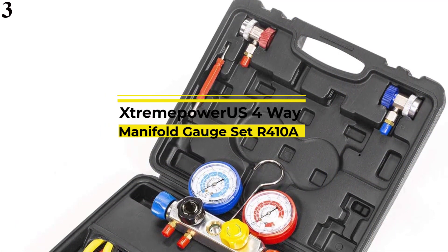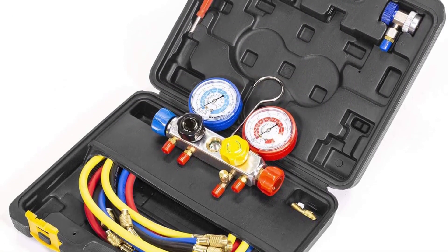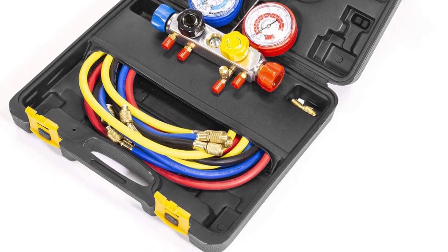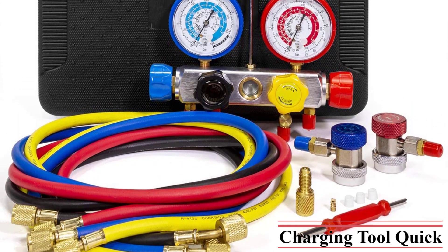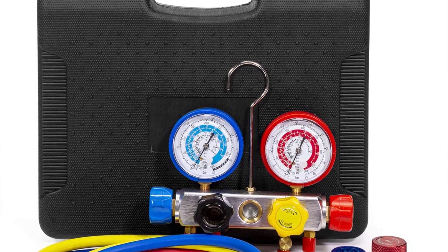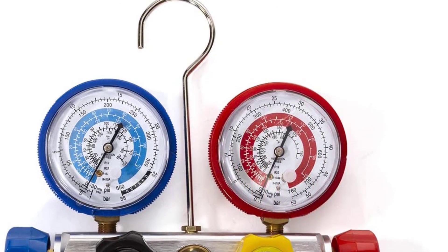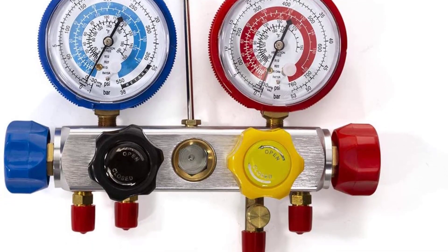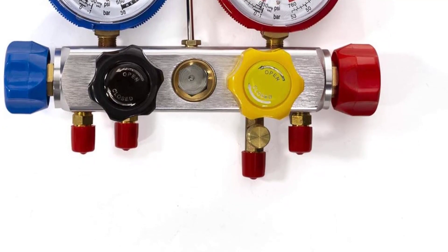Number 3: StreamPower US 4-Way AC Manifold Gauge. The 4-Way AC Manifold Gauge by StreamPower US is one of the most complete kits available on the market. The gauges are durable, made of brass, and the 5-feet-long hoses make it very convenient to use. The gauges are dampened with silicone and are pretty accurate, though the hoses are fairly generic, so it is best to pick up a few low-loss fittings. The hoses are rated for R22, R410A, R134A, and R12. The gauges also come with clear plugs to finely tune the gauge when needed.